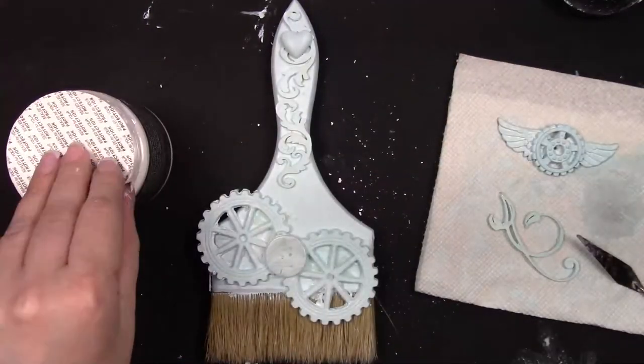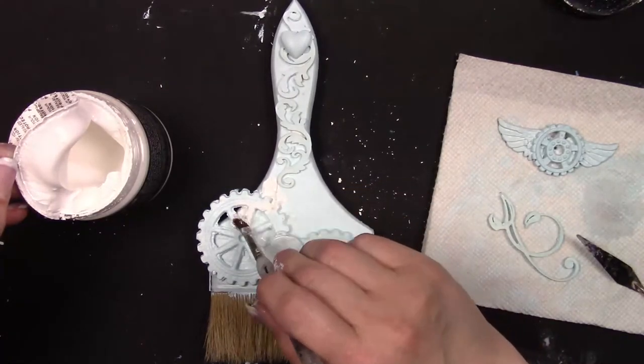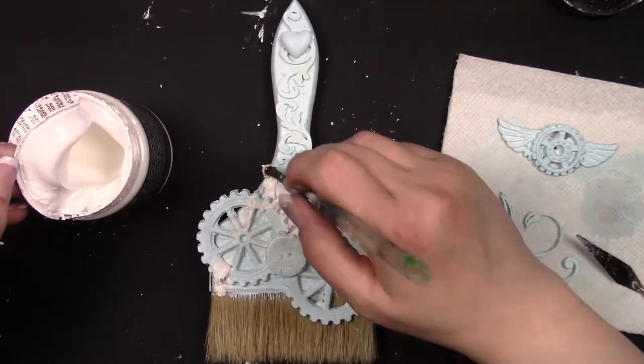I did build up those wings with a tiny clear button — you can kind of see it there. I know it's hard to see because the brush is monochromatic, but it's there.